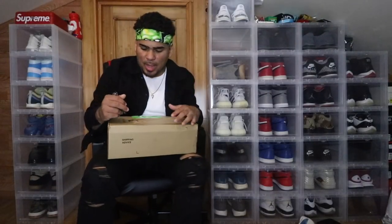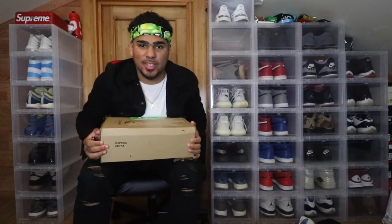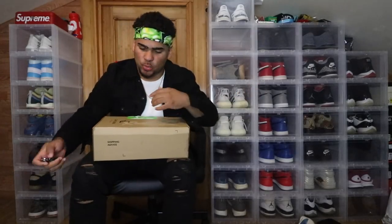In this box we have a package from a company that comes from very far from the States — it is not here in America, it's actually in South America, from Rio, Brazil. They reached out and wanted me to do a review on their sneakers, so here we are a couple weeks later. Let's get into it.